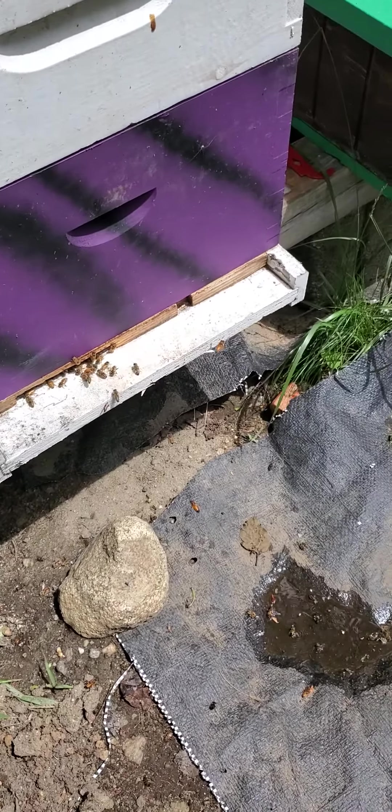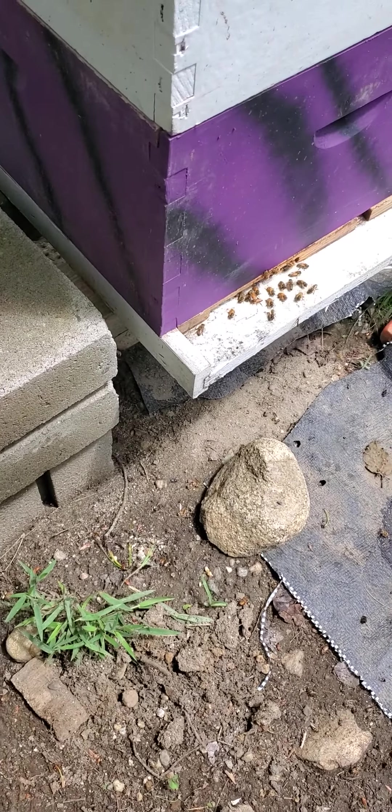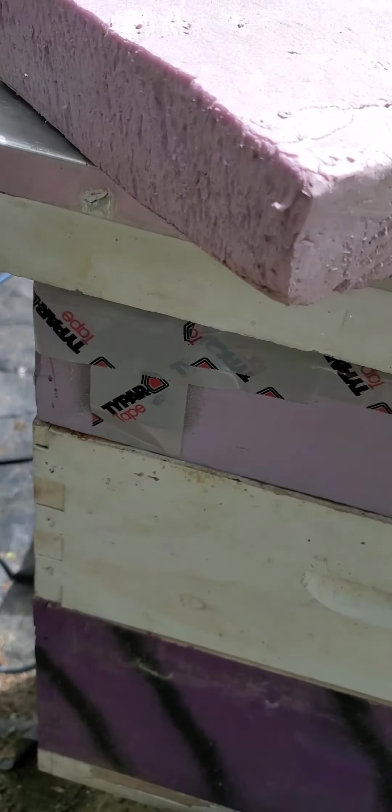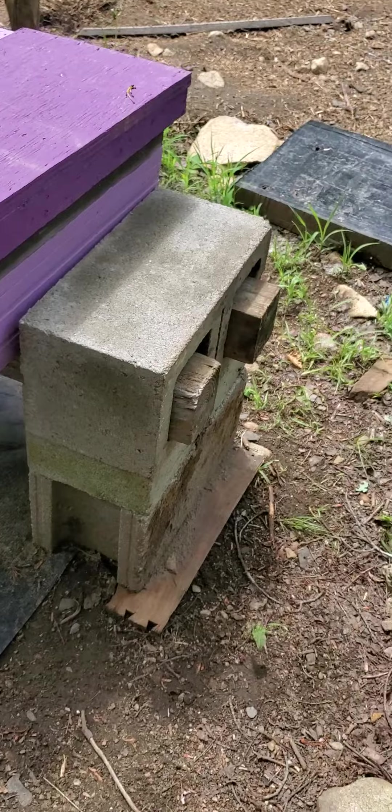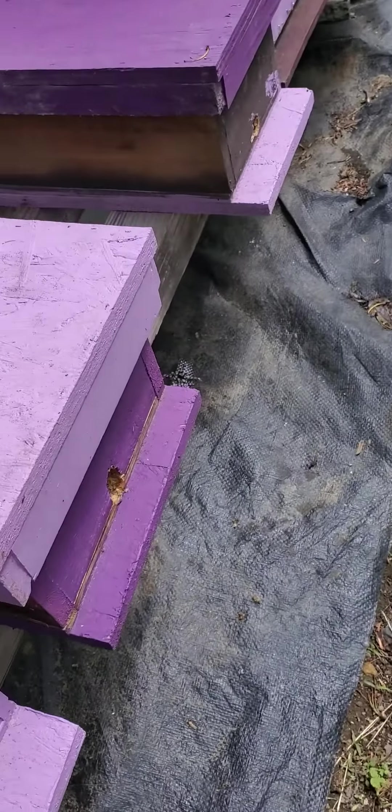That observation hive was my overwinter hive that made it through. I'll explain more about this top box later on and what's going on there.